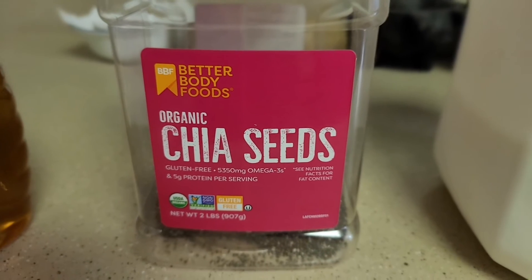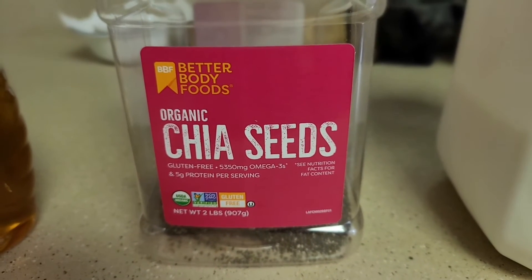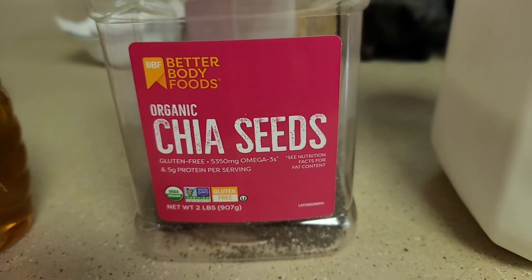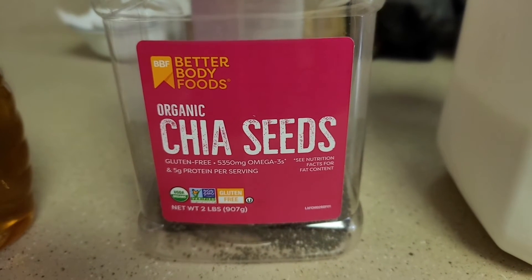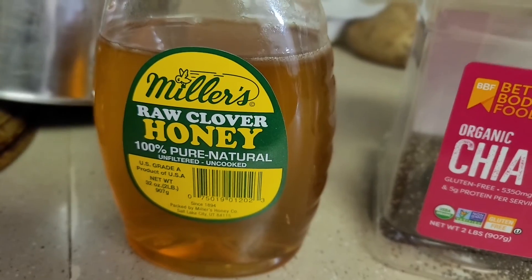I also have chia seeds — they're gluten-free. I'm not strictly gluten-free, but since I'm lactose intolerant I still prefer foods like gluten-free options. I use two to three tablespoons of chia seeds and mix them in.